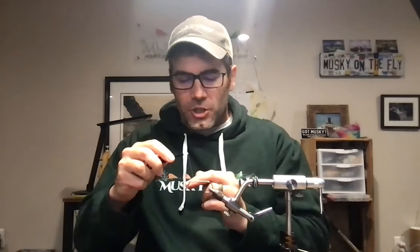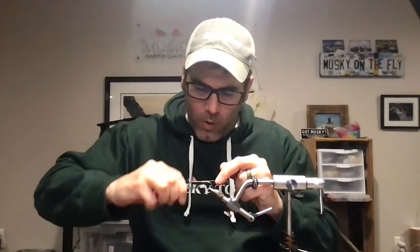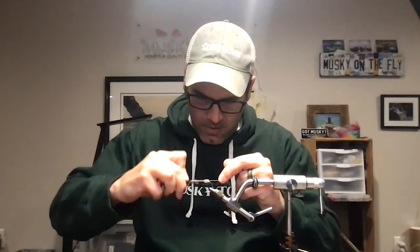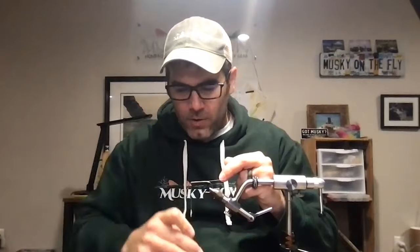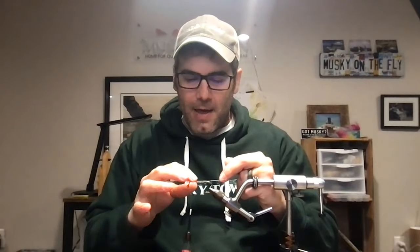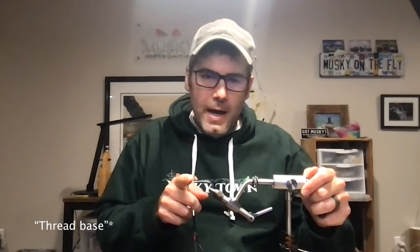We're going to start with a thread base. Put your thread on and wrap all the way back to the bend of the hook, then all the way forward to the eye. If your thread is flat that's okay, but it's not ideal. The reason we spin our thread is that when you wrap twisted thread onto the shank, it creates little ridges, and when you cinch materials down on those ridges it really locks them in — as opposed to tying on a bare shank or with flat thread, where things would slide.